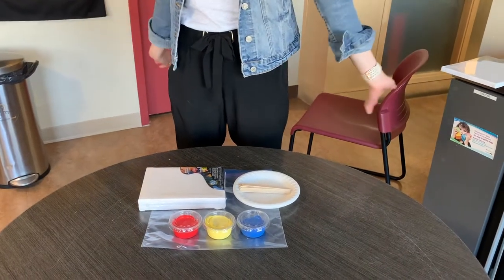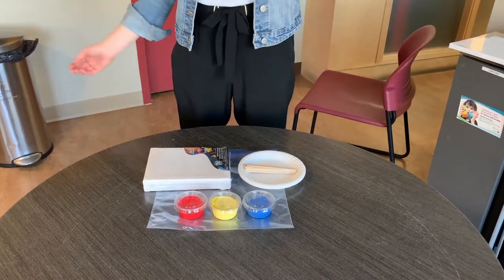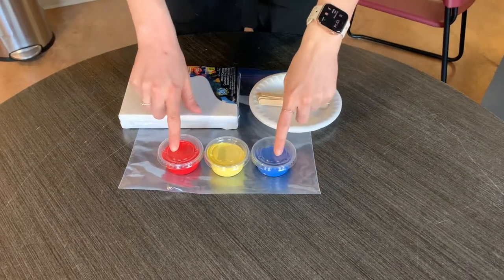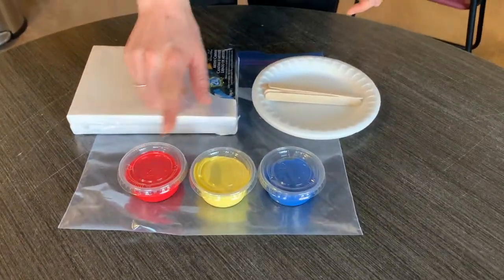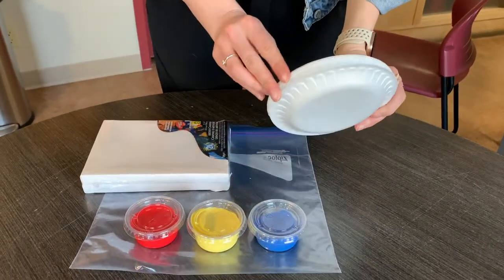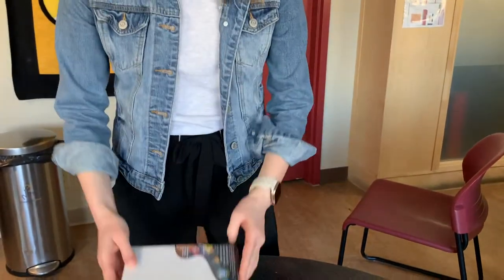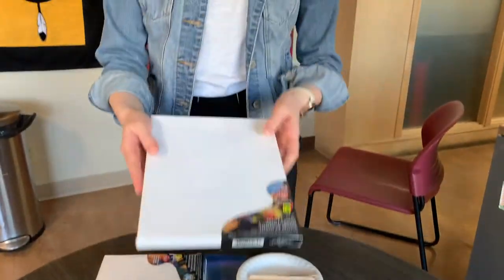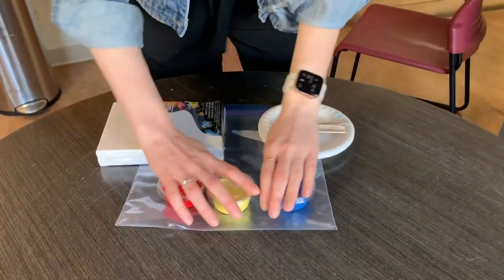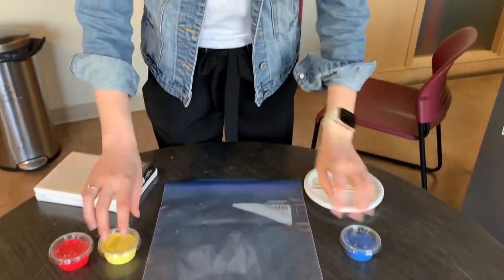Hi there and welcome to Paint With Me with the Lord Sufford Park Resource Center and the U of M nursing students. Today we're going to be making some paintings. In your kit you should have three colors of paint — red, yellow, and blue — as well as a handful of popsicle sticks, some plates, and a canvas. Everything will come in your plastic bag.